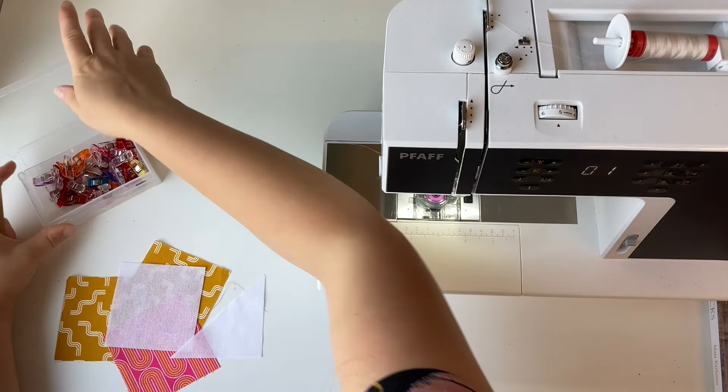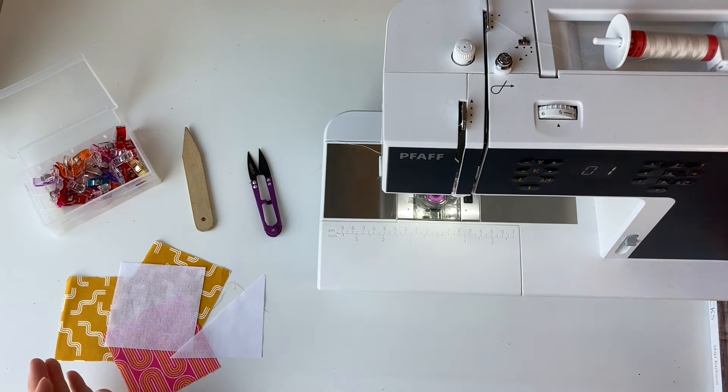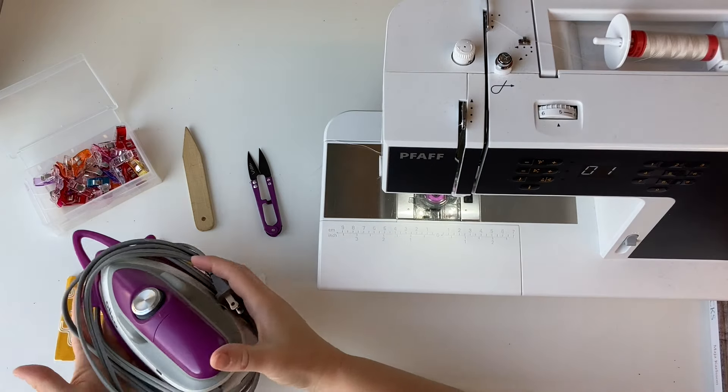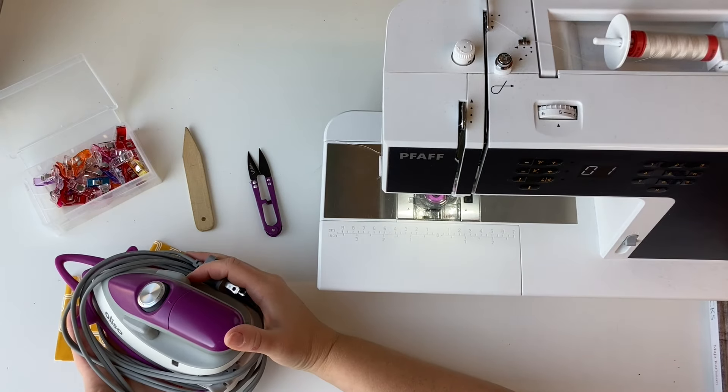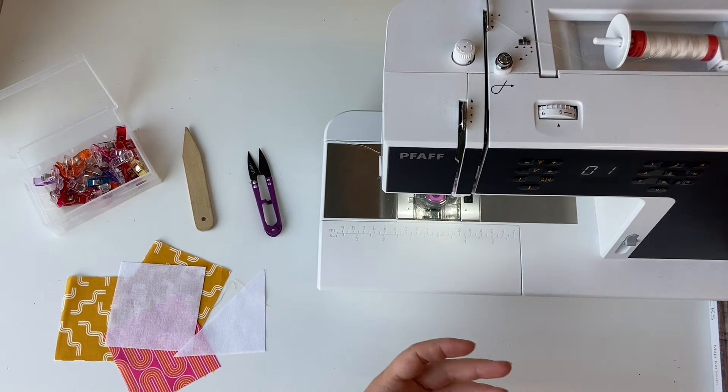Other tools you'll need: wonder clips, a point turner, a pair of snips, and it's handy to have an iron. I've got my little Aliso iron with me today that I'm going to use, and a wool pressing mat.